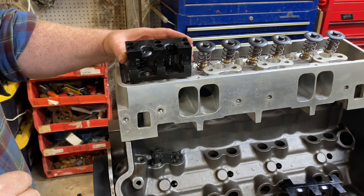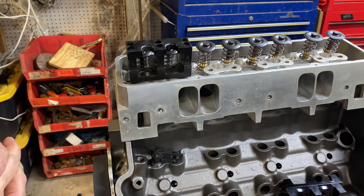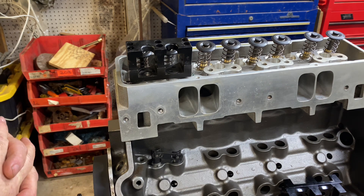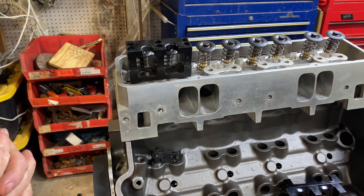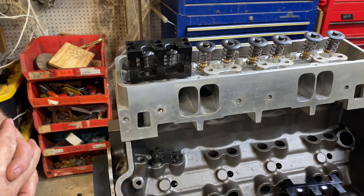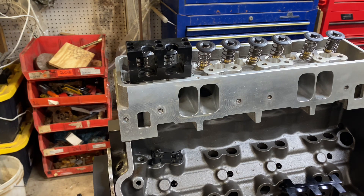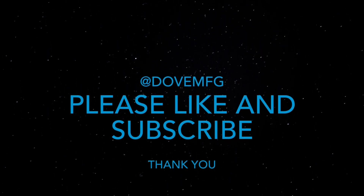We're going to go with something like this. The geometry of the heads is going to determine whether I can do it or not, so I'm hoping we can end up like that. But if not, we'll have to do something else. This should be a good engine — it's going to run on alcohol, two dominators and a tunnel ram. It's time to go ahead and get this one finished and out the door.